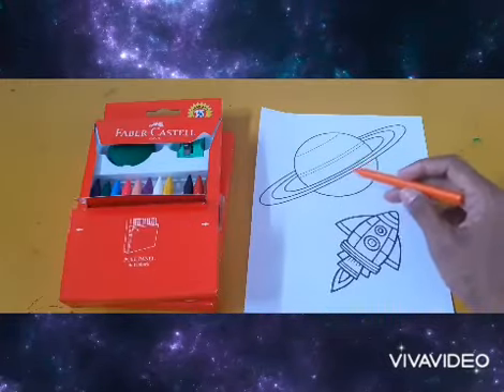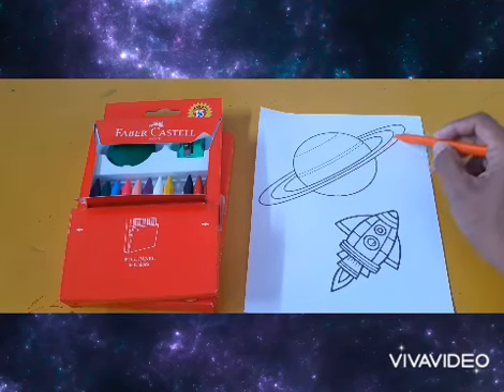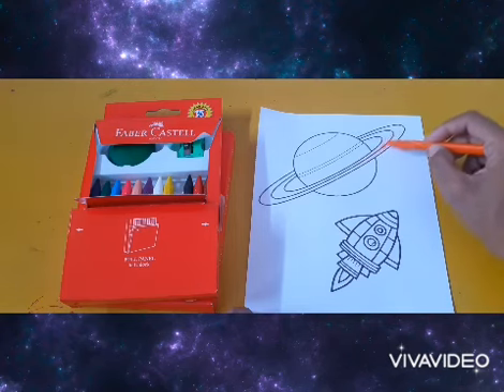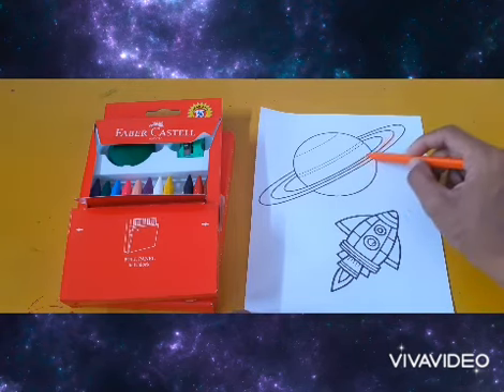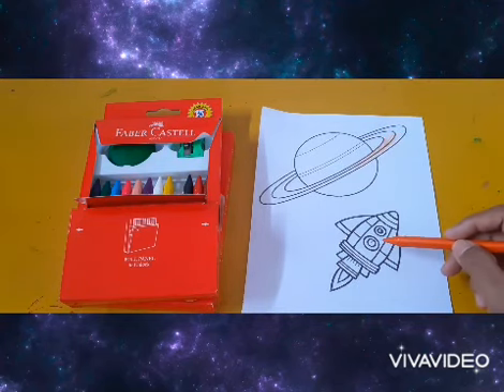This is how to make it. Let's color the planet and the ring. The ring is made from ice and rocks. You may color it up to you. And don't forget to color the rocket.